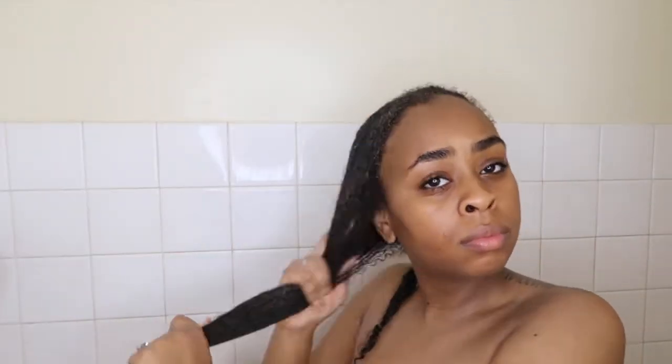My hair is braided in two halves, so once I get half of my hair down I'm just going to apply more conditioner and let that sit while I take down the other half.